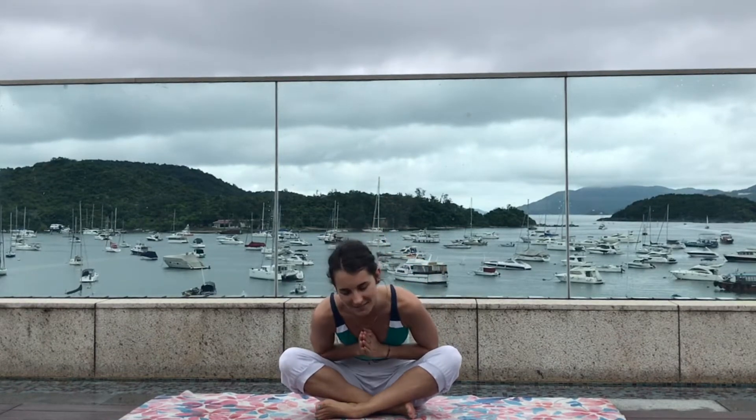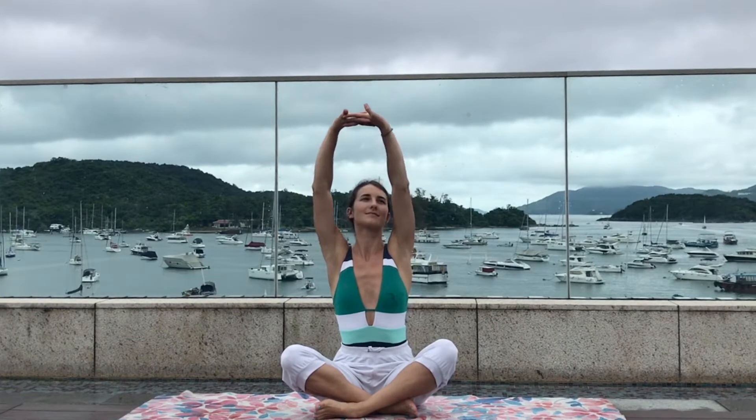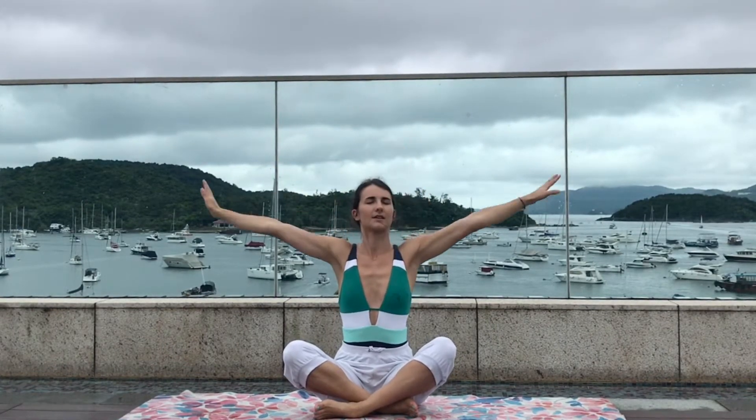Namaste and good morning! Let's start by interlocking the fingers and turning the palms facing the sky, giving a deep stretch to the whole body, and exhale gentle release.